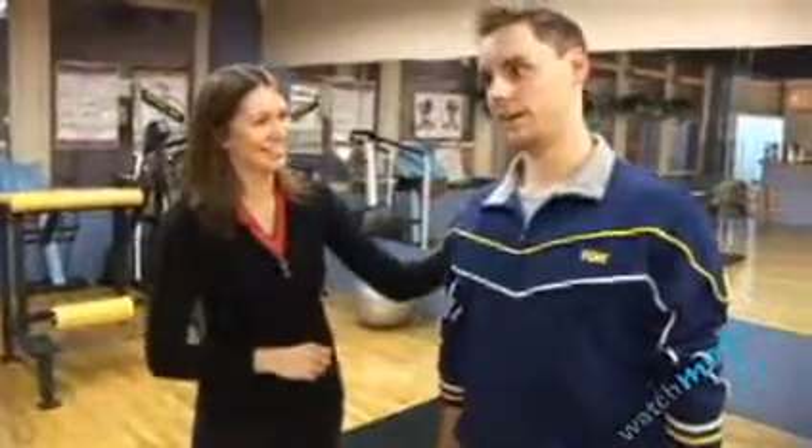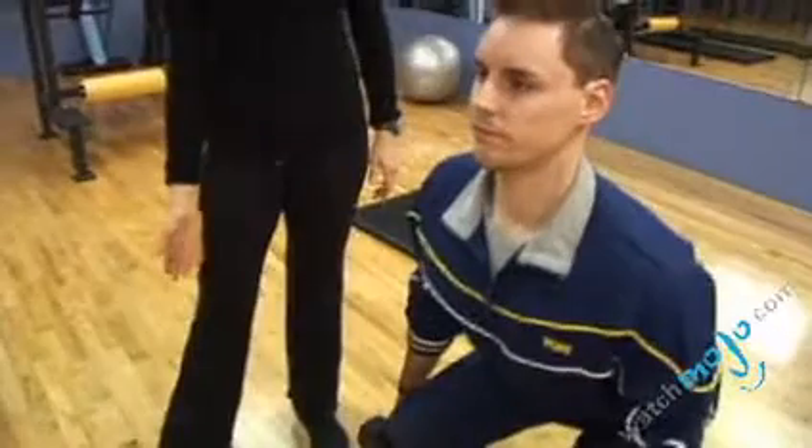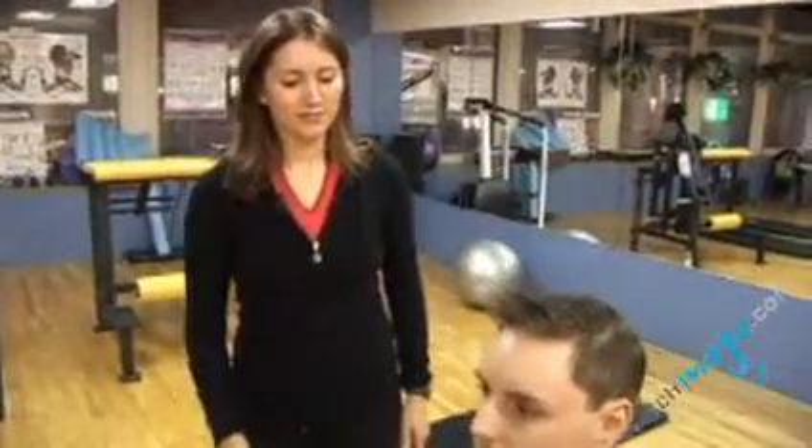The breathing — Patrick doesn't seem as though he's breathing; he's turning red. As you're going down, inhale. As you're going up, exhale. It's always important to exhale when the effort is required. Exhale.